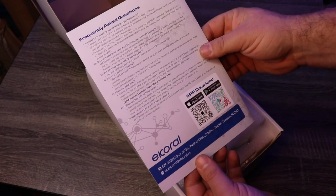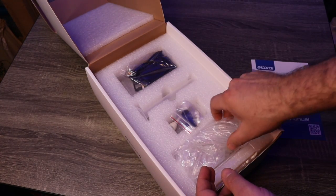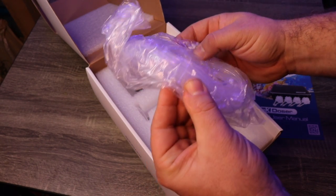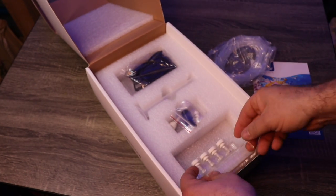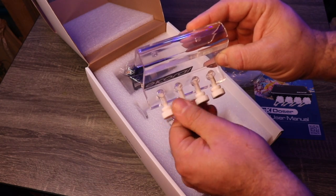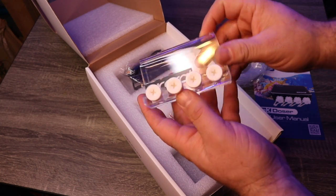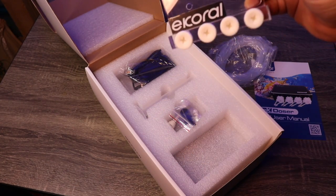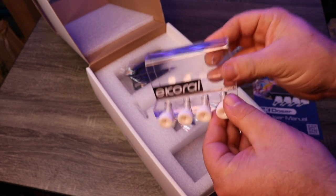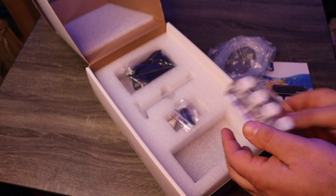It apparently has the ability to hook up to Wi-Fi. I hope it's as easy to control as the main E-Core has been. You've got your tubing. It actually has a dosing rack — that is awesome. Very thoughtful. I've done a lot of dosing pump reviews and this is so often overlooked. That is so awesome that they actually include that.